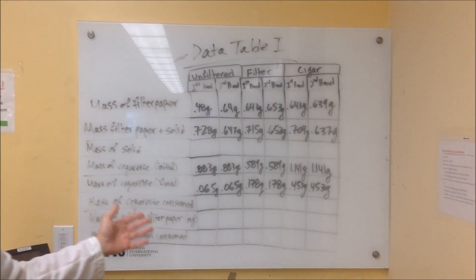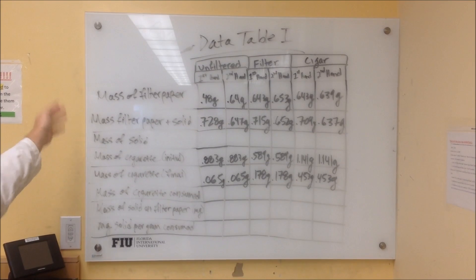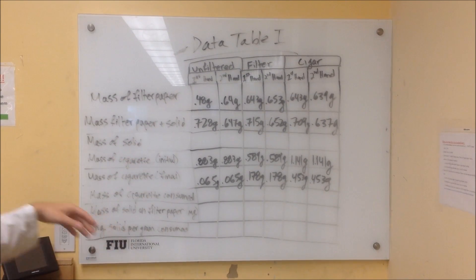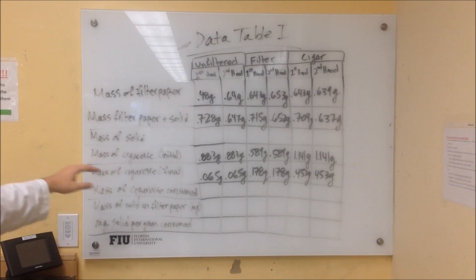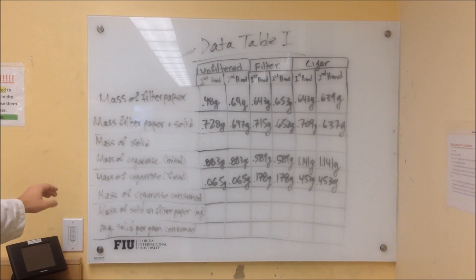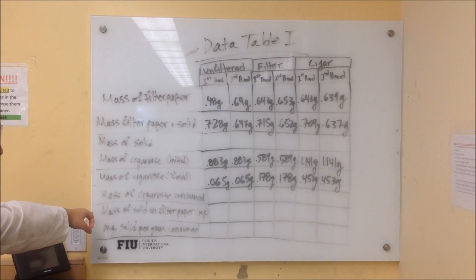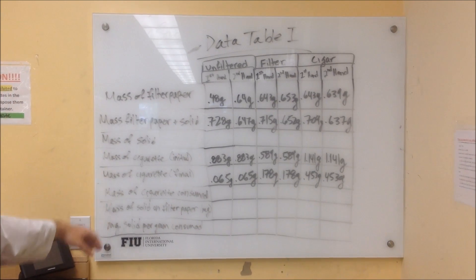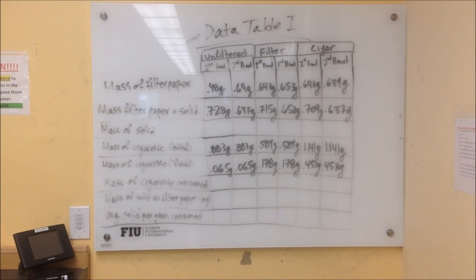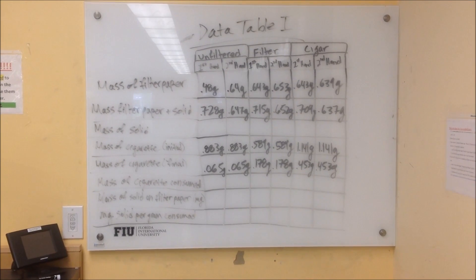Here we have the data table that you guys are going to make your calculations with. On the left you have the mass of the filter paper before, and the mass of the filter paper plus the solid collected from the cigarette smoke — you'll calculate how much solid was deposited. Next you have the mass of the cigarette before burning, the mass after it was burned, and you calculate how much was consumed. Then you calculate the milligrams of solid per gram consumed by dividing the mass of solid on the filter paper by the mass of cigarette consumed. You're going to repeat this process for the unfiltered first-hand and second-hand, the filtered first-hand and second-hand, and the cigar first-hand and second-hand smoke.